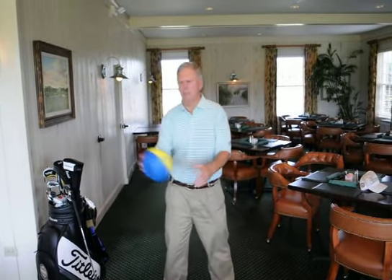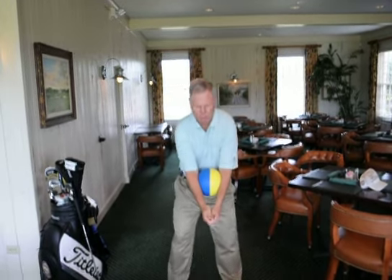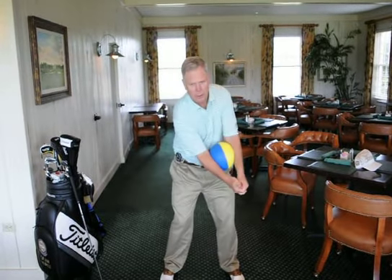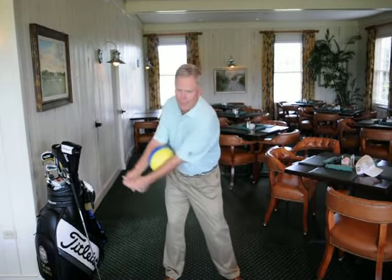What is connection? Connection is best demonstrated by using this two-colored ball. I'll stick it in between my forearms and swing back, mocking a backswing, where the arms, shoulders, and hands all stay together with the triangle moving back. That's connection.